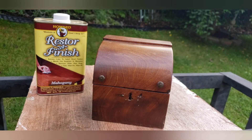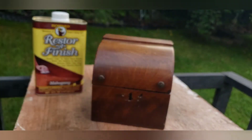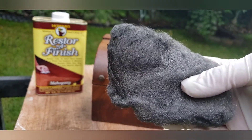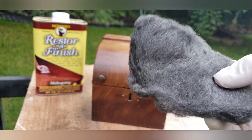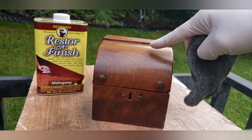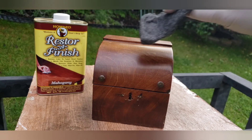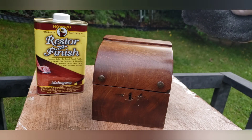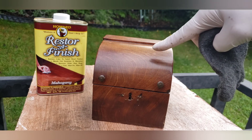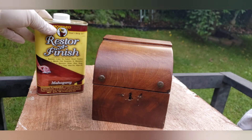To apply this to your wood you can use one of two things: an old beat-up t-shirt rag or cotton towel, or a very fine steel wool pad — you can get them at any hardware store. The steel wool is actually a better method for really damaged, heavily scratched, and stained woods, especially if you have water rings. It buffs those out and helps the restorer finish actually be absorbed into the wood, feeding it better with the pigment.